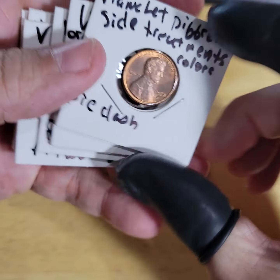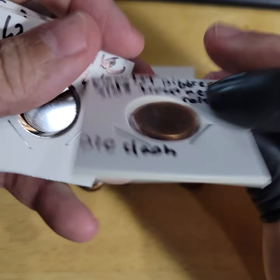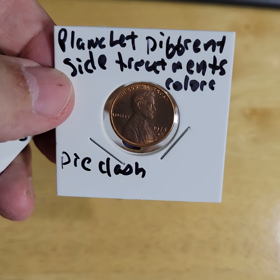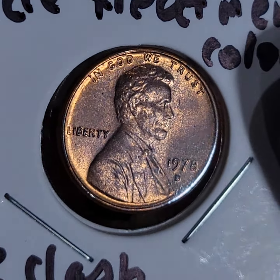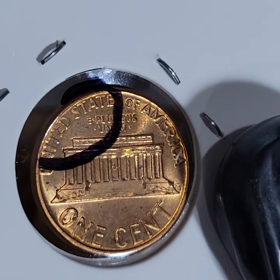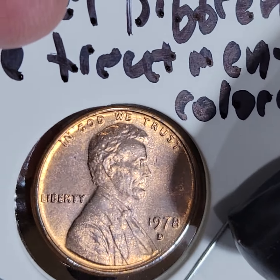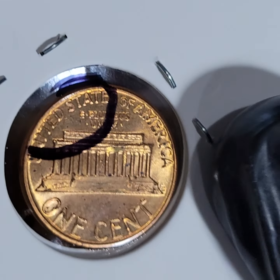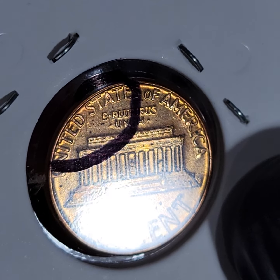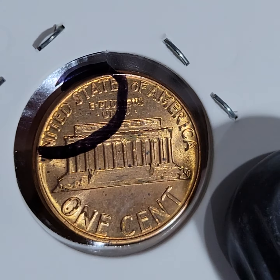This is what we found so far as far as identifying errors. Look at the front of this — the surface. It appears, if you look closely, the surface on this one is different. I believe this happens when the sheet metal is treated differently or annealed differently or something. Also, it has a die clash on it — you can see it right there in the corner. Or it could be a strike-through or something. I don't know — super interesting.